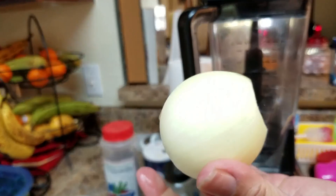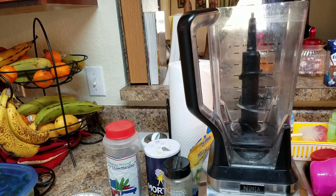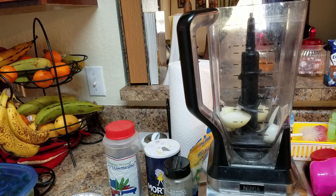I have a blender and I have a small onion which I'm going to cut into two or four pieces, because I'm going to blend all these ingredients together.